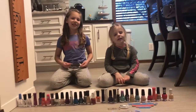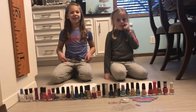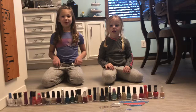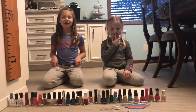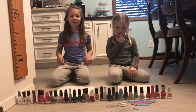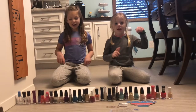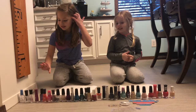My name is Addison. My name is Evie. And welcome back to my channel. Click that link right up there. So we're going to be doing our nails right now, so let's get started.